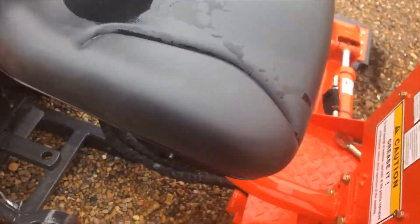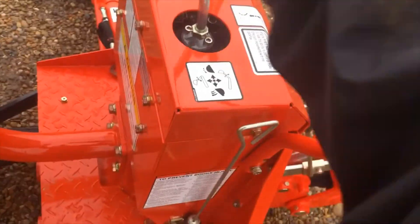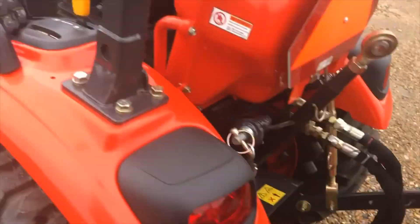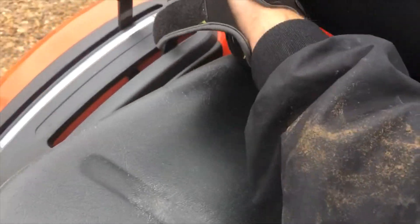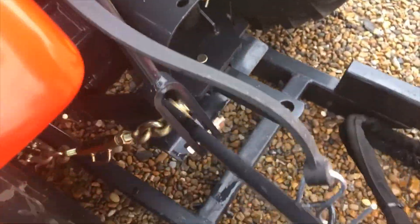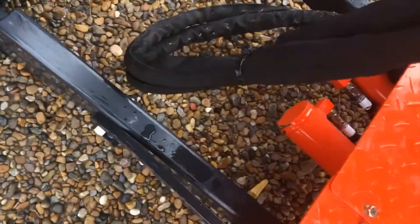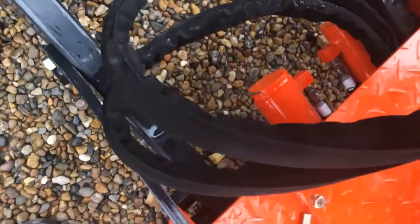Then come back to the backhoe. Wiggle your legs to relieve the pressure. Same thing with the arm — move the pressure back and forth. Same thing with the bucket, and then same thing with the tractor position lever. Your hoses will quick disconnect. You want to keep them up out of the way — just wrap them up here and make sure the tips aren't hanging on the ground. Your backhoe is completely detached and you can drive away.